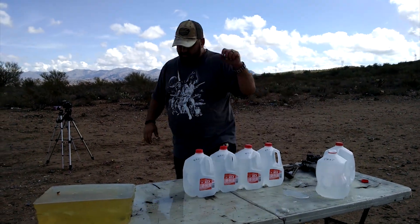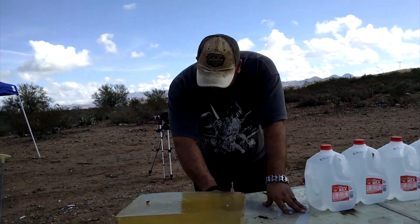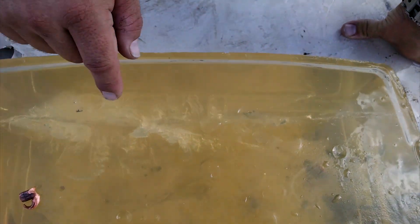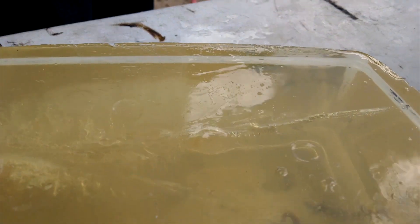Yeah, I don't know where that other petal went to. Oh, it came off the side here. If you look down from the top, you can see one petal came off here, another one came out through the side, went on downrange somewhere.